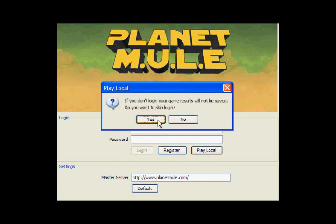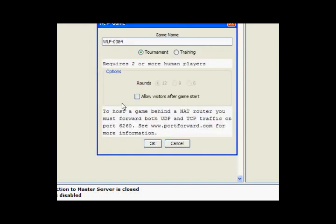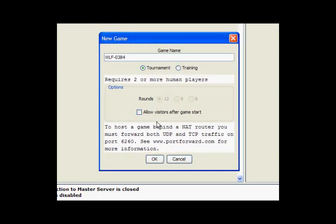I'm going to skip login and go directly to the game. I'm clicking on a new game. We just want training, and we want 12 rounds, just like in the real game. And I'm going to say OK.